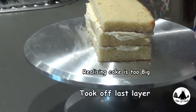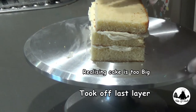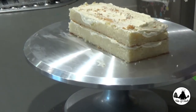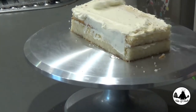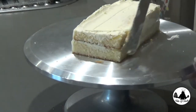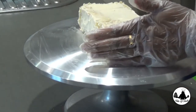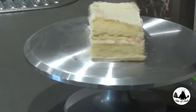When I put the third layer, I felt the cake was way too big, so I decided to put just two layers for this one. Now I am going to trim the cake — we are keeping the top parts and slightly trimming the sides off.